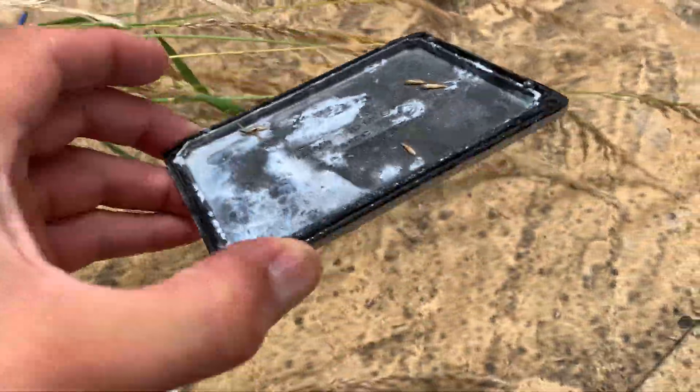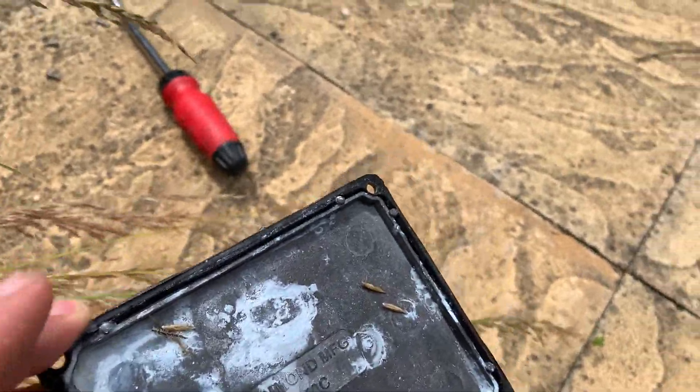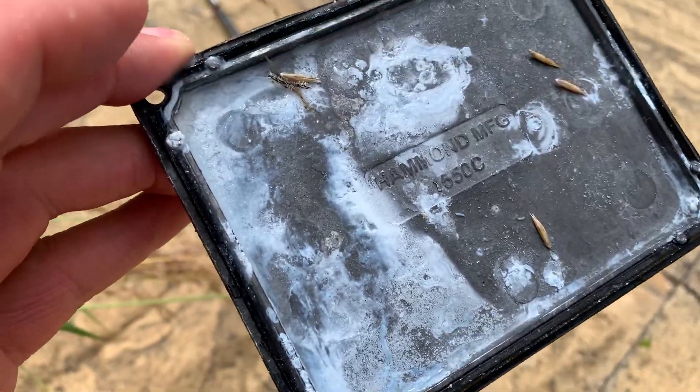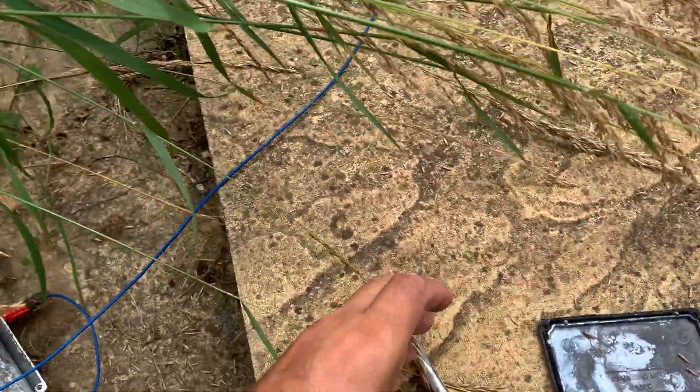As you can see — well, it's drying out now — but it wasn't full of water, however it had a lot of water in it. So this was supposed to be a weatherproof box, but it doesn't seem to be very weatherproof.